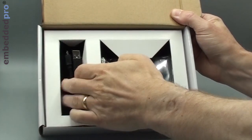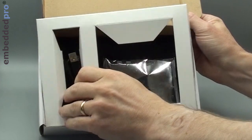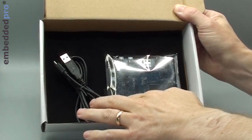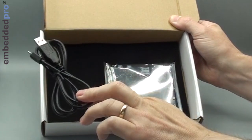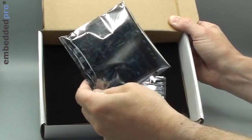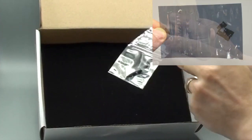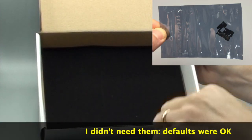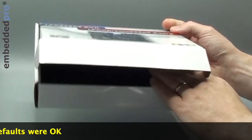Inside, I can see a USB cable — it's yet another micro USB cable. Let's put that to one side. And in an anti-static bag is the evaluation kit. There's another bag containing a set of jumpers to go on the headers on the board, and nothing underneath that foam.